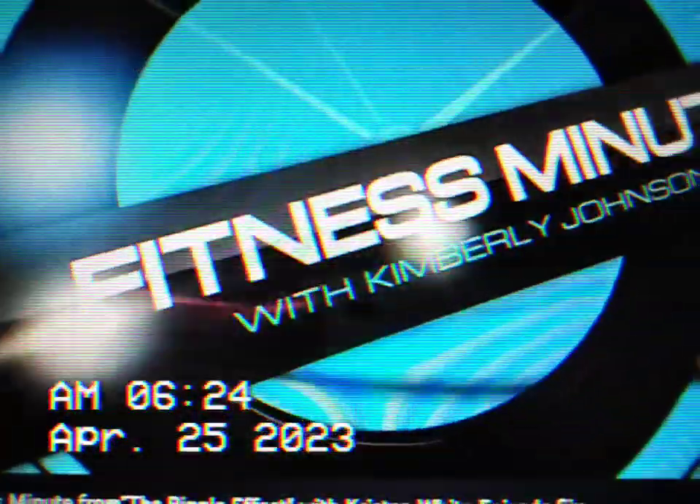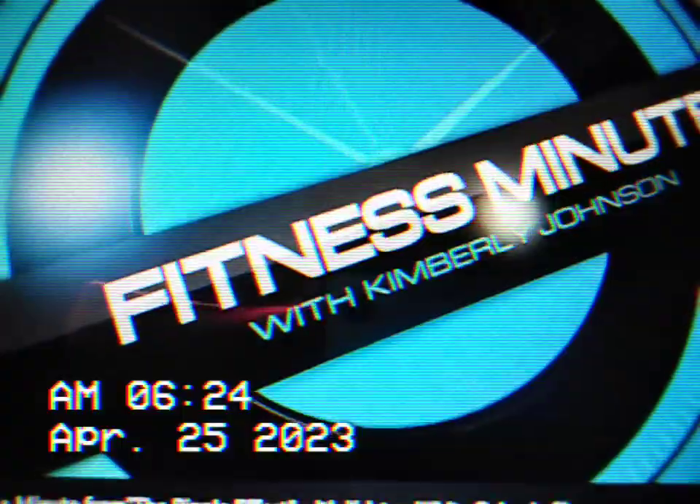Coming up next, Fit Naturally Fit with holistic fitness expert Kimberly Johnson. Hi guys, welcome back to A Minute to Fitness.